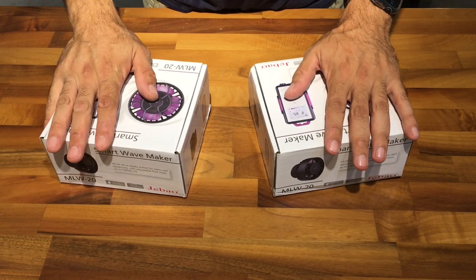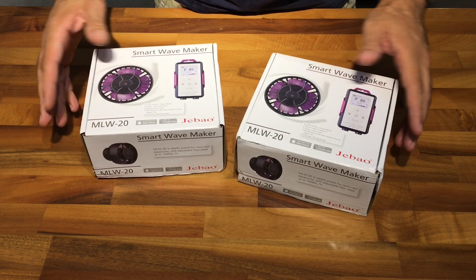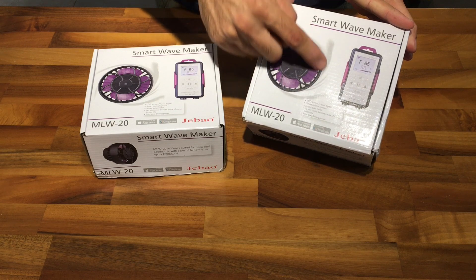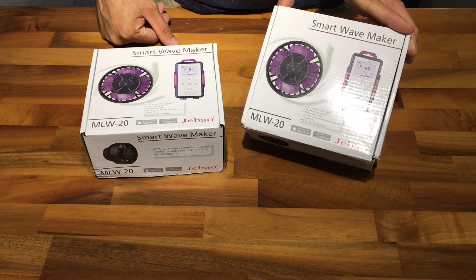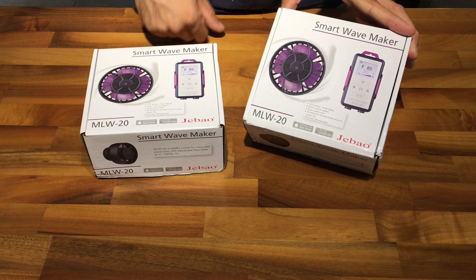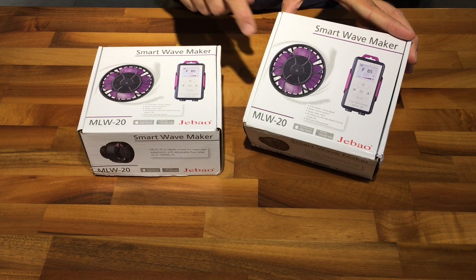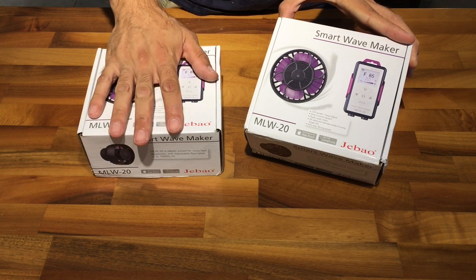What I have here is the new wave pump from Jabao. Everyone is familiar with this new design - it's kind of reminiscent of the Aqua Illumination Neuro, which we all saw, and the previous generation of Jabao Neuro-like wave pumps. These ones are new, and what's new about them is not only the color of the fan itself, but also the controller.